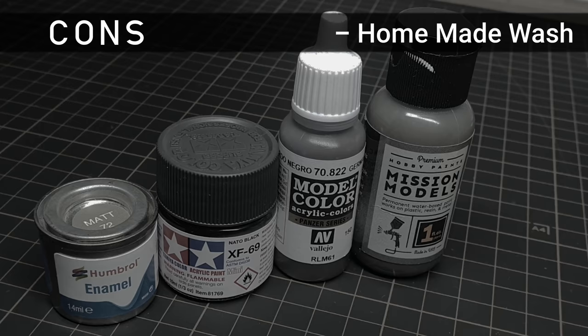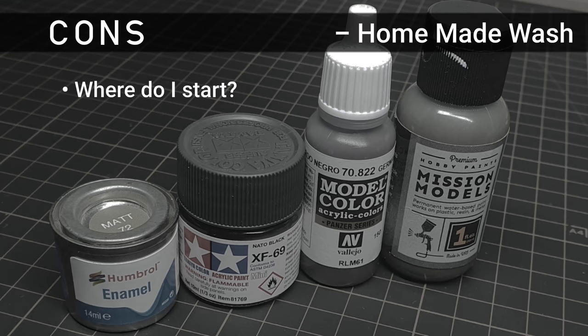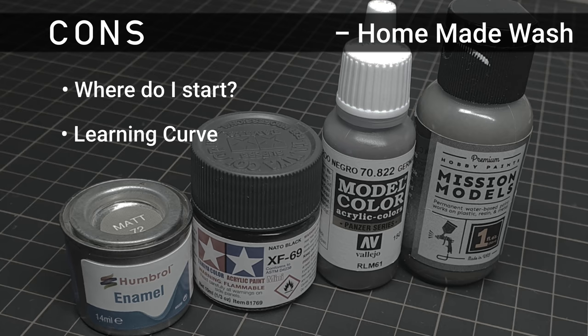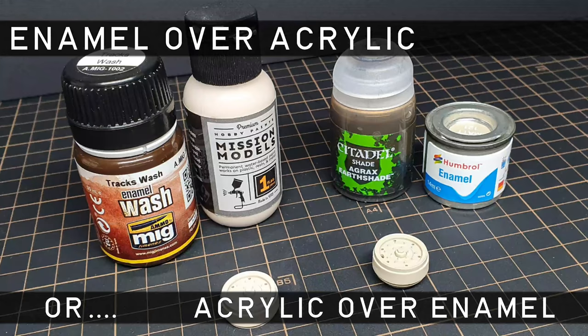Let's take a look at the negatives of making your own wash. Firstly, where to start — with the amount of products available, it can be daunting selecting what products or colours to use. Always buy the best you can afford, as this will help ensure consistent results. There's also a bit of a learning curve involved; you'll need to play around with colour and consistency to achieve your desired result. Also, some of the colours aren't model-specific — if you're using artist oils, for example, colour mixing will probably be needed, as the tube colours aren't model-specific.